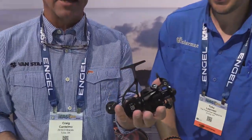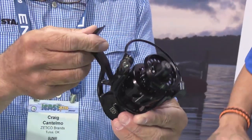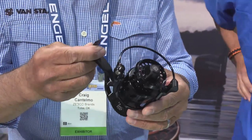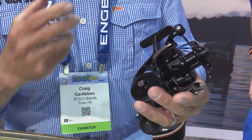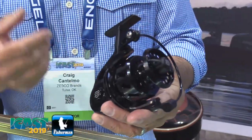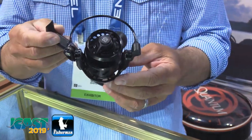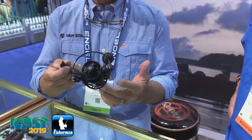Love the Van Staal products. What do you got for us today? We got the sexy new VR50 black in this stealth black color. It's all the same features that we've had in the silver one but now in that black color which really makes it pop. It's a really good looking reel - you've got the 37 inches per turn, the hardened stainless steel gears, the solid stainless shaft, 25 pounds of drag, all in an 8.9 ounce little reel that is just so much fun to fish with.